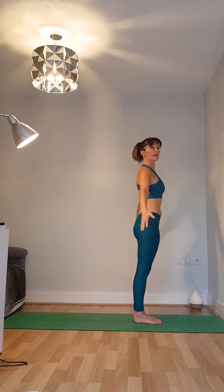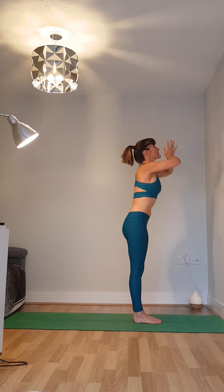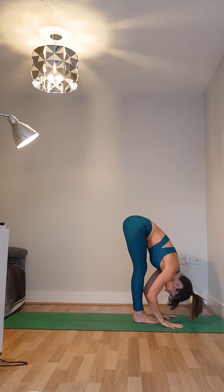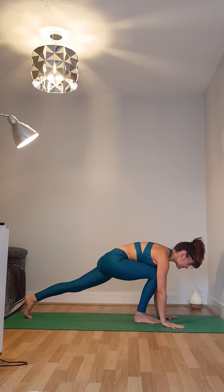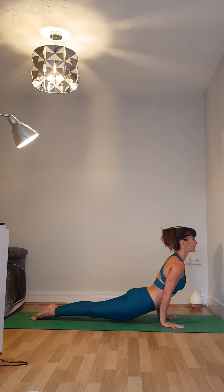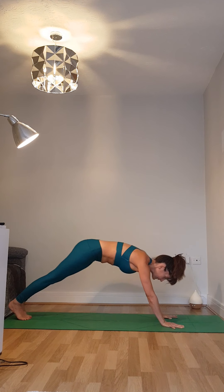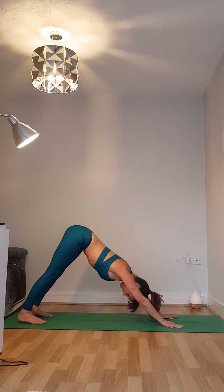Go ahead and run through another two rounds in your own time, on your own breath, using ujjayi breathing, where we restrict the breath in the throat to help lengthen the breath and help regulate your breathing.